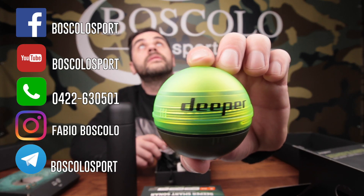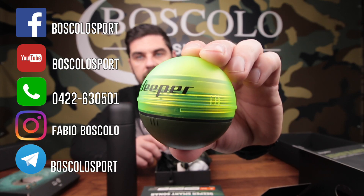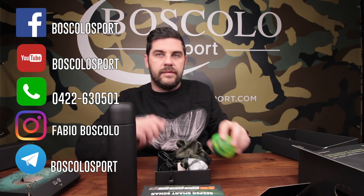Eccolo qua, ve lo faccio vedere anche da vicino. Detto questo, non posso fare altro che ringraziarvi, salutarvi e bye bye!